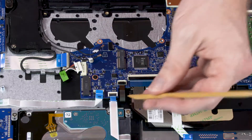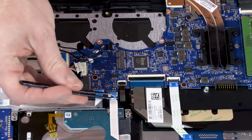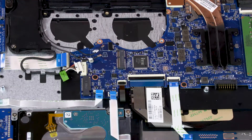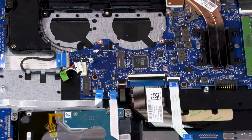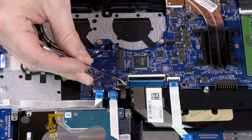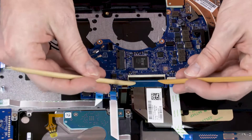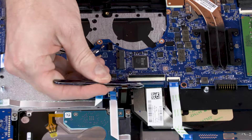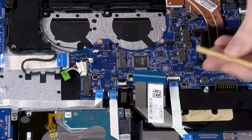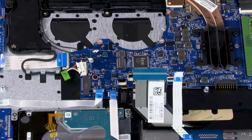Using minimal force, lift the locking bar up on the hard disk drive ZIF connector and disconnect the hard disk drive ribbon cable from the system board. Using minimal force, lift the locking bar up on the keyboard backlight ZIF connector and disconnect the keyboard backlight ribbon cable from the system board. Using minimal force, lift the locking bar up on the keyboard ZIF connector and disconnect the keyboard ribbon cable from the system board. Using minimal force, lift the locking bar up on the touchpad board ZIF connector and disconnect the touchpad board ribbon cable from the system board.